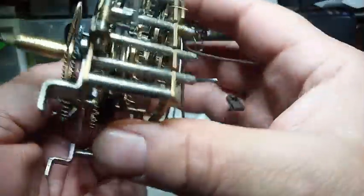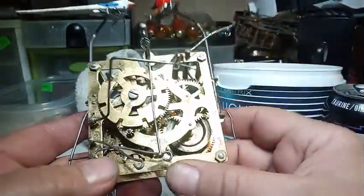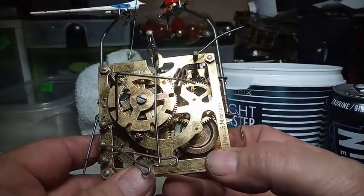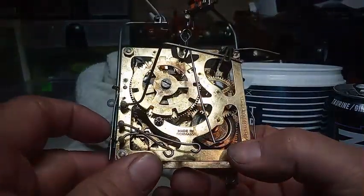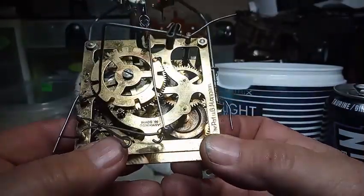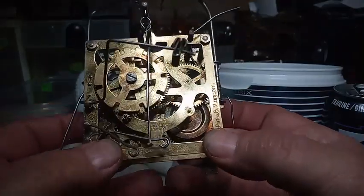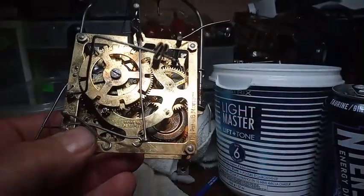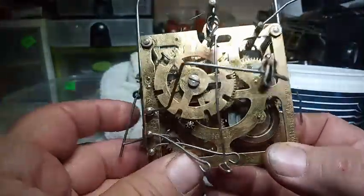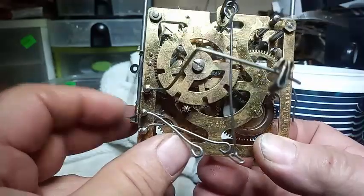Really cool, different movement. My buddy has a bunch of different clocks that I've never worked on before, but I'm pretty good at figuring things out. I might have to put a popsicle stick inside this movement to make it work.